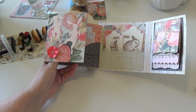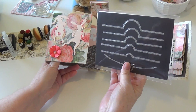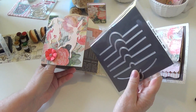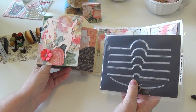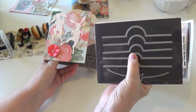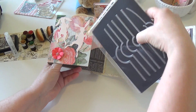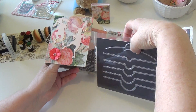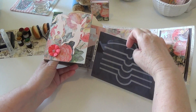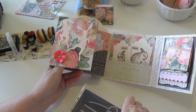I forgot I had this in my die collection — it's called a circle notch border from Memory Box. Next time I make this album I'll definitely plan on using one of these, die-cut this way so your finger can slip something in and out. I was thinking I'd use this as a series of cascading pockets for this page.